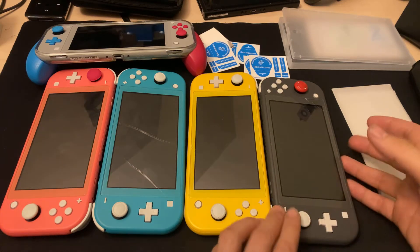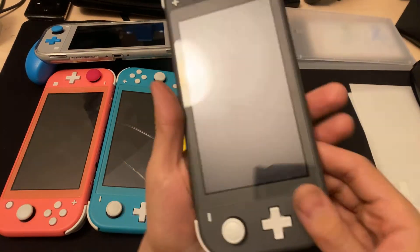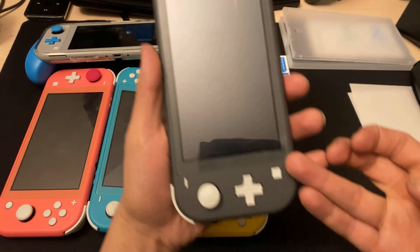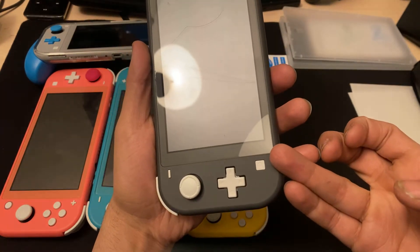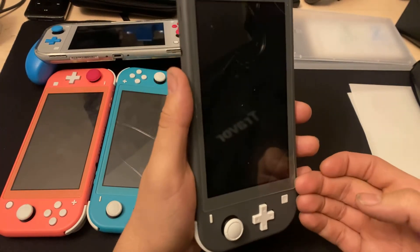Hey guys, real quick we're gonna be swapping out the screen protectors for the Switch. I only got two so I gotta wait for more to come in. You want to do it slightly raised and carefully.